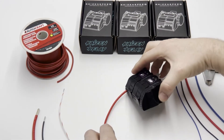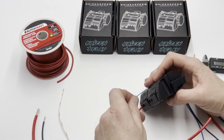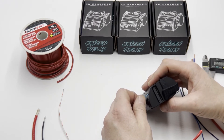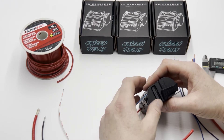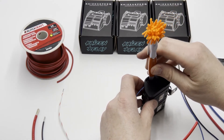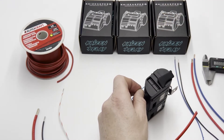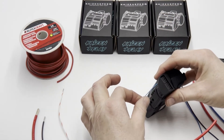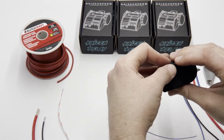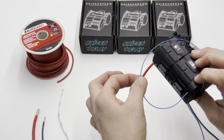For the control module, let's say we wanted to insert a wire here in output three. I like to just use a pen — that's the easiest way to do it. You just depress, insert, and that's it. Then you just run your loop over to the relay here.